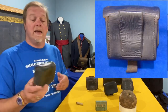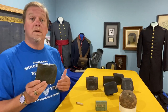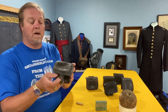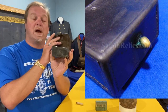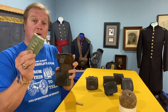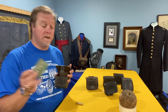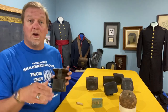It had a belt loop on the back. It went around on a belt for a naval sailor that was firing artillery shells. These actually have just one outer flap, with a brass spinel on the bottom to keep the lid closed. It opened up and you put packs of fuses inside — five fuses in each pack — so they wouldn't have to go back and forth to get more.